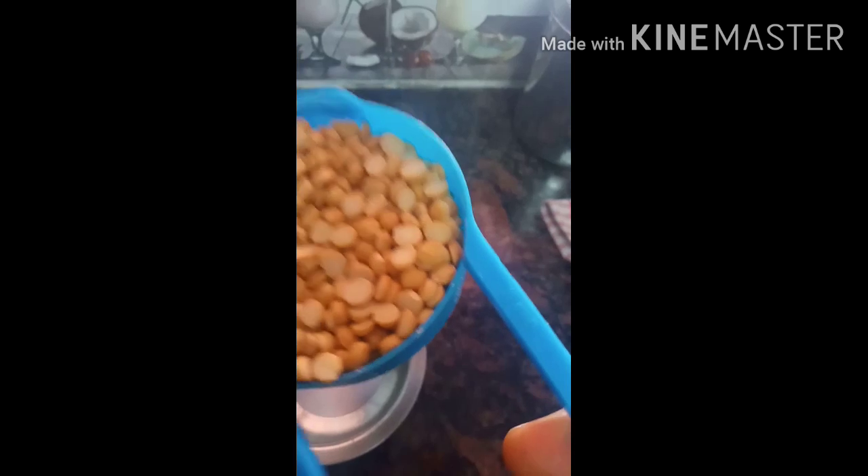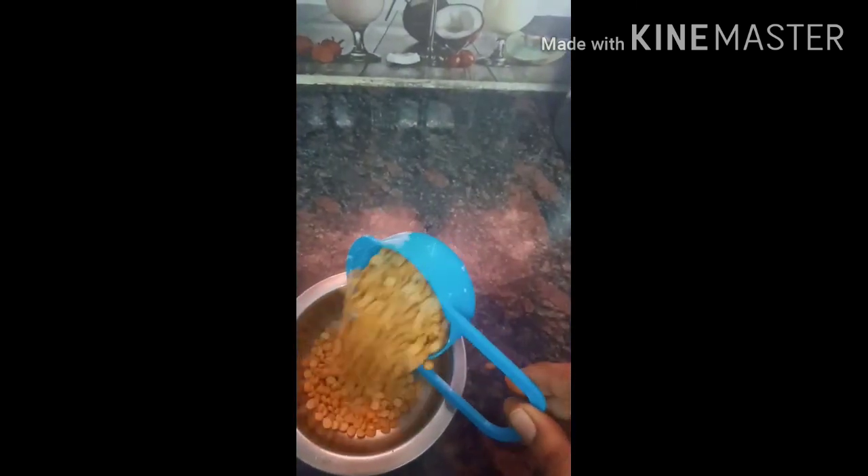If you look at that, it is a bread. I am going to add a half cup of bread. I am going to put it in a bowl.